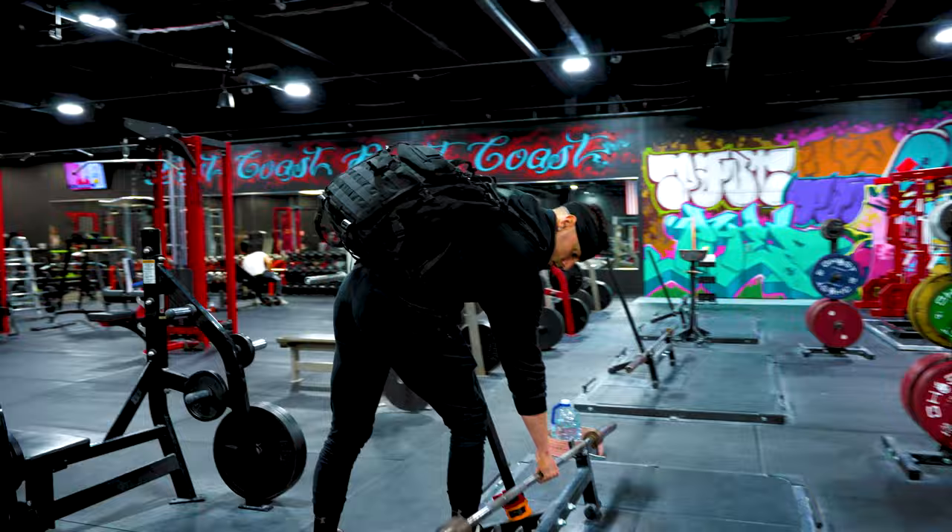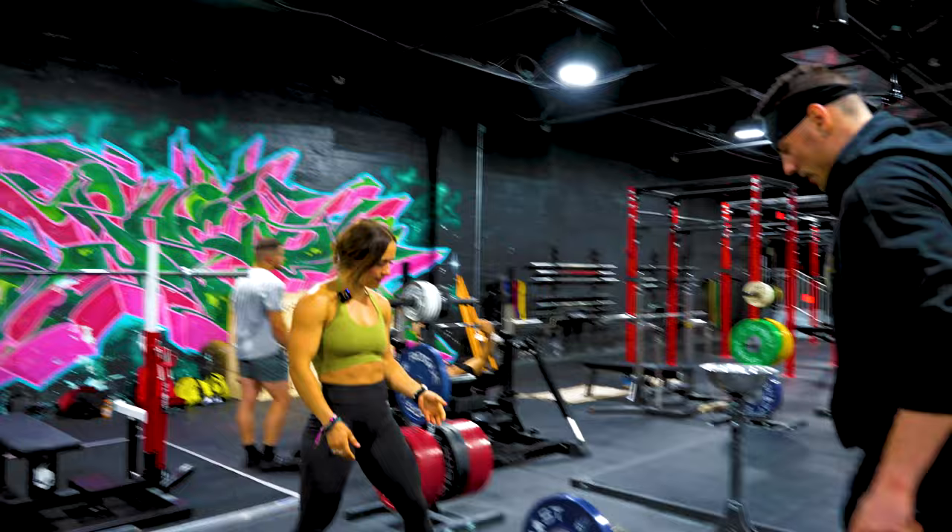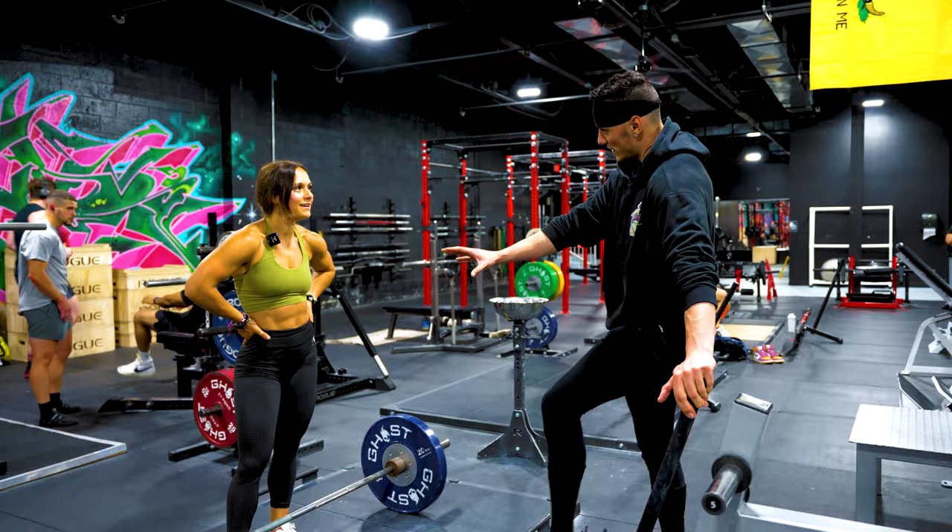All right, so what's your deadlift experience like? Not great. Well, let's see — we'll start you with 135. Let's start with conventional even though sumo's your favorite.